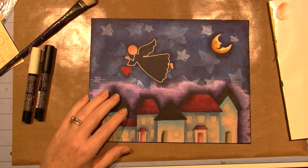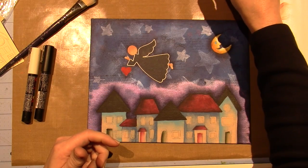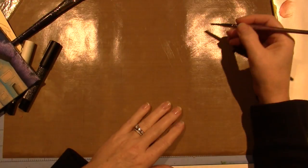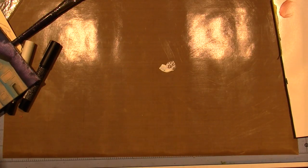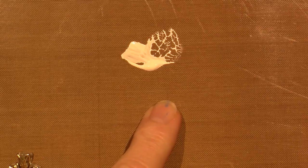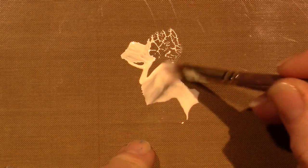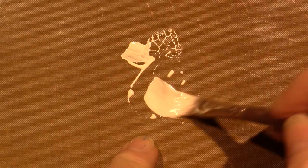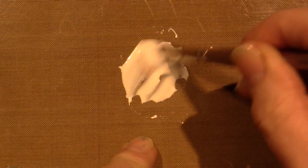I'm going to take my clean brush, get it wet and blot - just put water in the bristles. I'm going to show you how to make the wash on my craft mat. I'm pulling a little bit of the pigment into the water. This is my wash right here - I'm going to add a little more water to make sure we have enough to cover the whole angel.